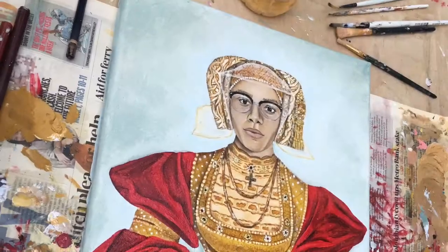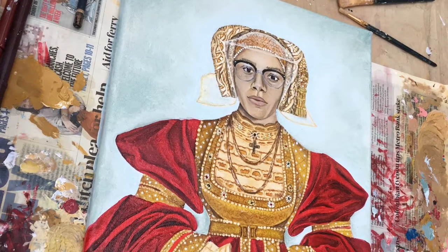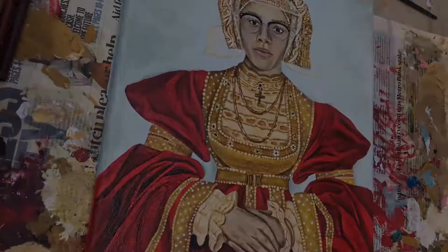Hi guys, it's me and I thought I would take you on my journey of how I do one of my oil paintings. I've already done one before and it was me as Anna Cleaves, and I really love doing that one. So this one is actually a commission and I just thought I'd take you on the journey with me.